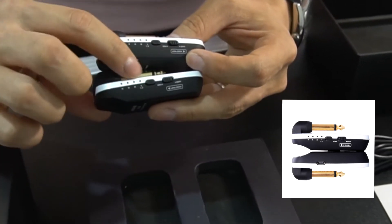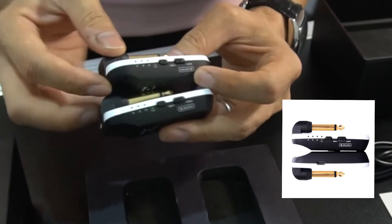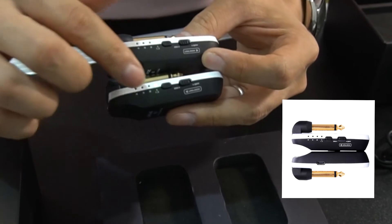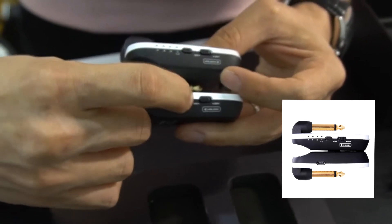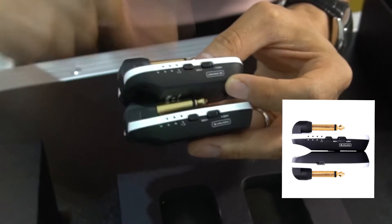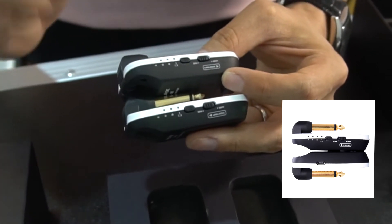When you turn it on, it will show you which channel you are on — so it is on the first channel. And then when you open the other one, it is also on the first channel. When there is a green light, it means they are connected. It is still on the first channel, but you can select 4 channels. If you want to select a different channel, you can do that and when they stay on it, it will lock in.